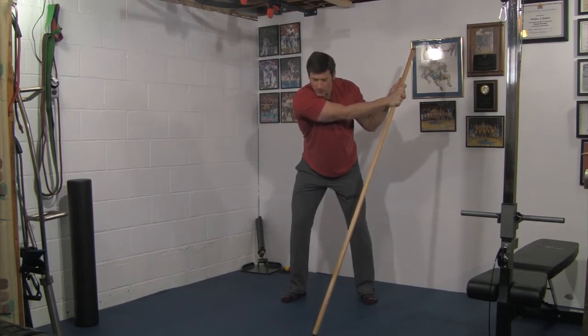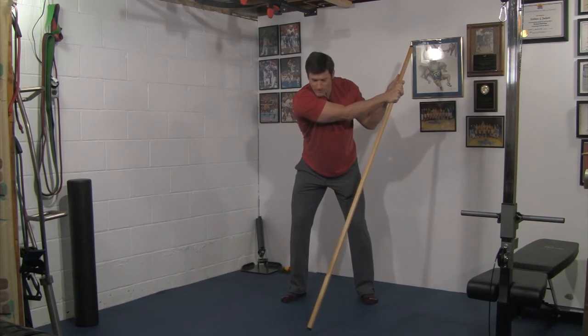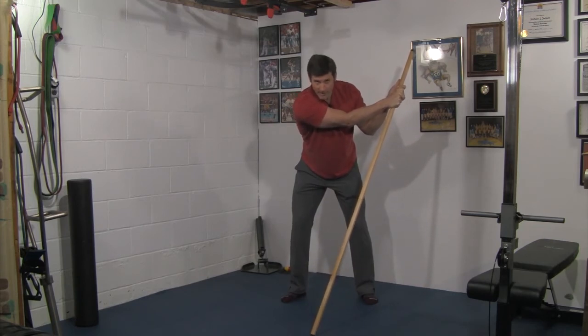One, two — and then back down. As you can tell, this is not going to be easy. Big breath. Without losing posture — one, two — and back down.